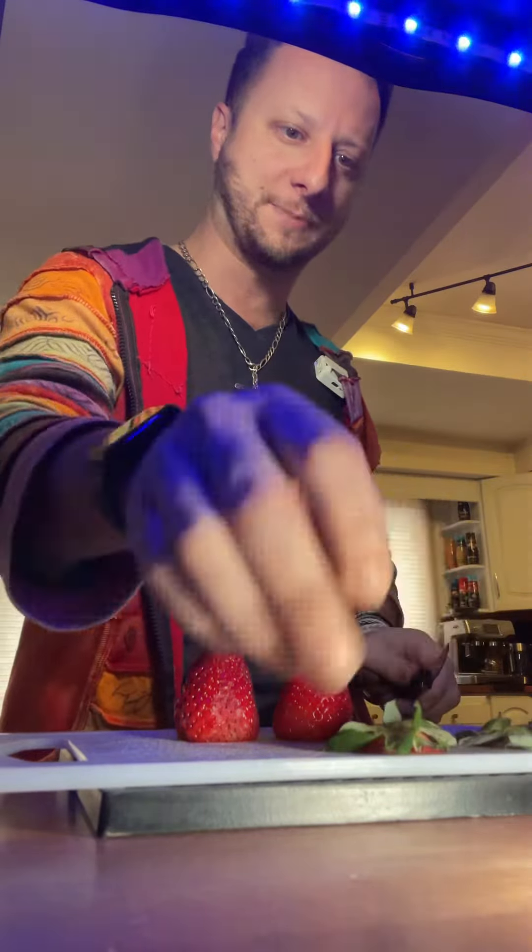So I got some strawberries here. You can see I took the green tops off — we really don't want that. I'm going to cut them down just a notch because I'm going to end up muddling them, and I would like them to muddle easier, especially for camera purposes here.